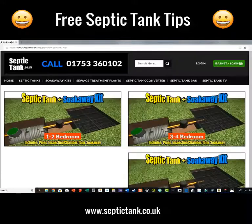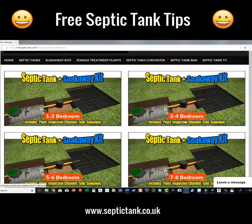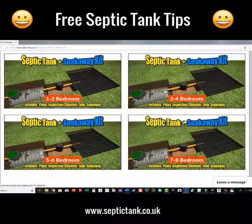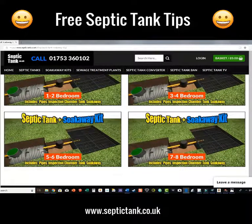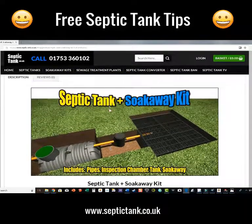Voila — because I've been doing this for 20 years, I've worked out the size of the septic tank and the soakaway needed for the number of bedrooms your property has got. So we've got one to two bedrooms, three to four, and we're looking at five to six bedrooms today. Just click on that image and it'll take you to another page.